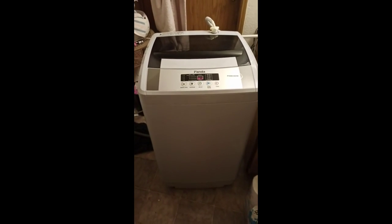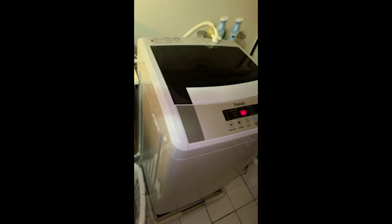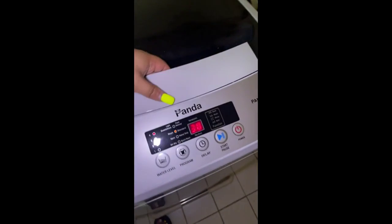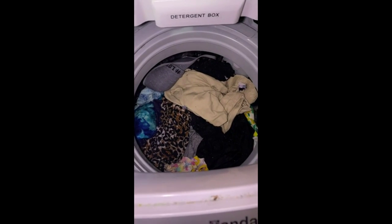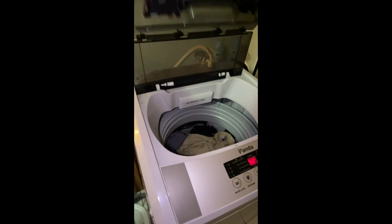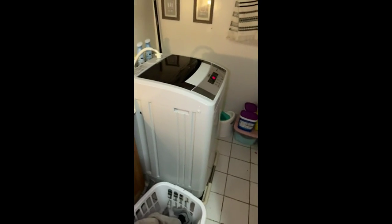I have it hooked up to my bathroom sink because I haven't bought the part for the kitchen sink yet. It's nice and big — it holds like half of one load of clothes. I've had this for about a month now and it's been doing me great so far.